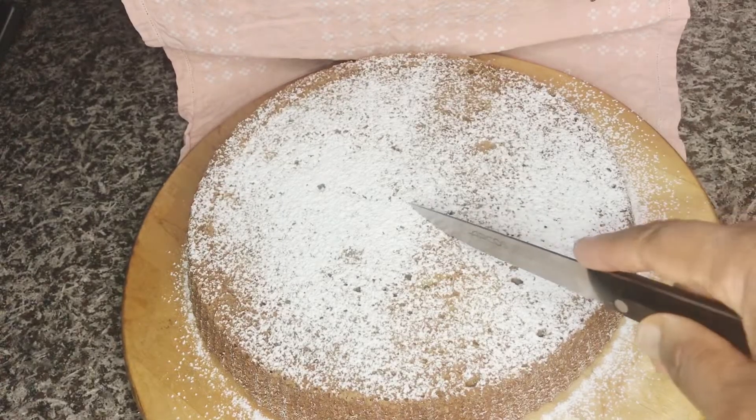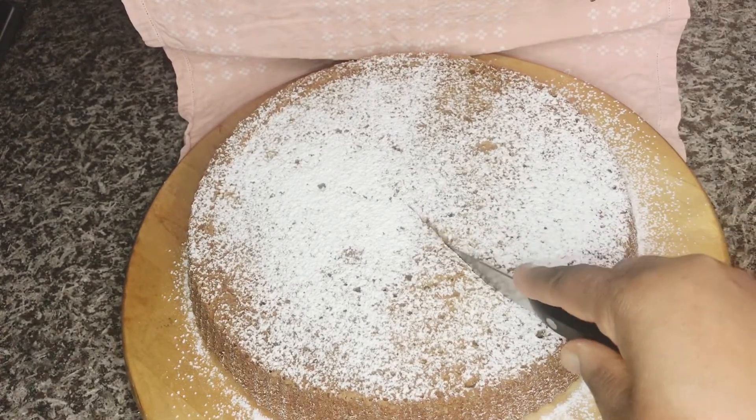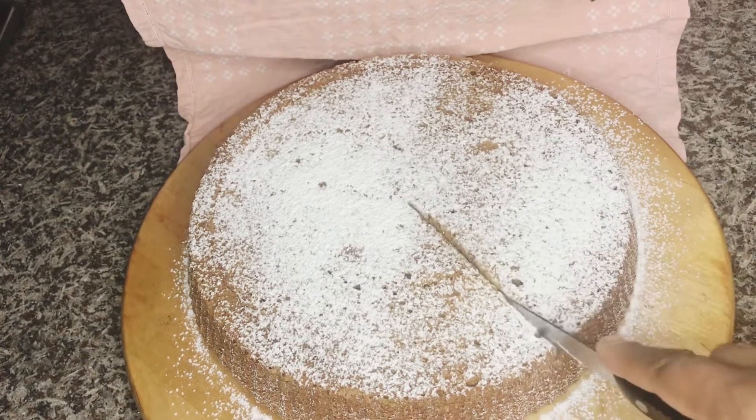Okay guys, welcome back again to my channel. This is Danny Merry Kitchen. Today we are making carrot cake.